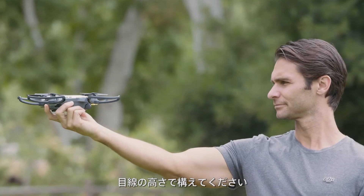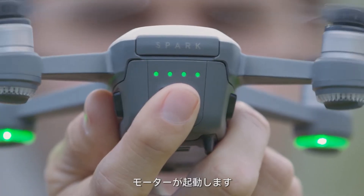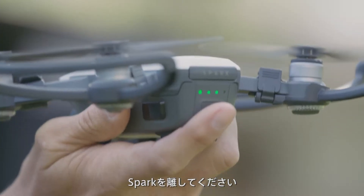Now to get started, power on the aircraft, then place Spark on your palm with its nose facing toward you at eye level. When the rear LEDs start flashing yellow, tap the power button twice to launch face awareness. When the camera detects your face, the front LEDs will flash green and the motors will start. When the front LEDs turn solid red, release Spark and the aircraft will hover in place.